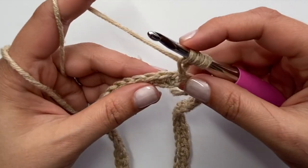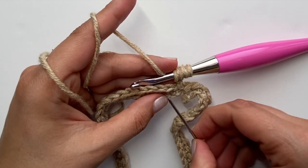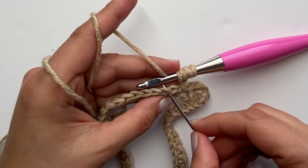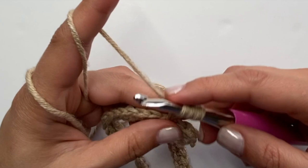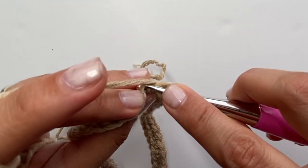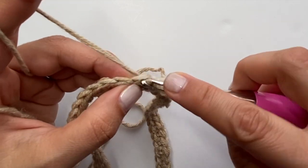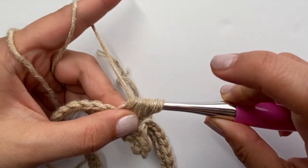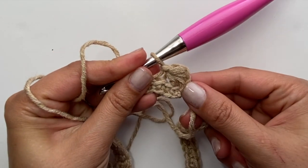Then I'm going to start working only in the back loops of my project. You can see the whole chain there and I'm only going to work in the back loop for the rest of this whole neckline. I have three loops on my hook. Don't forget you have this one where you slip stitched — yarn over, pull through for four, and then yarn over, pull through for five. Now I have five loops on my hook. Yarn over and pull through all five, then yarn over and pull through that one loop — that gives me my first star pattern.